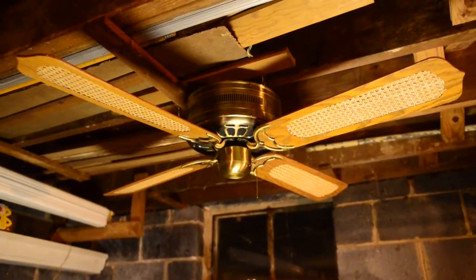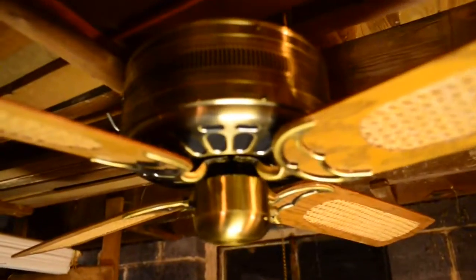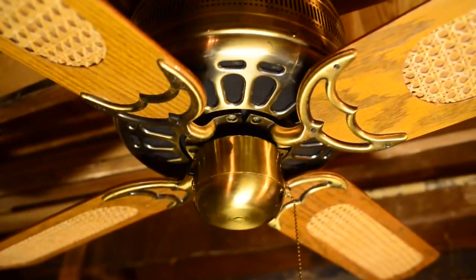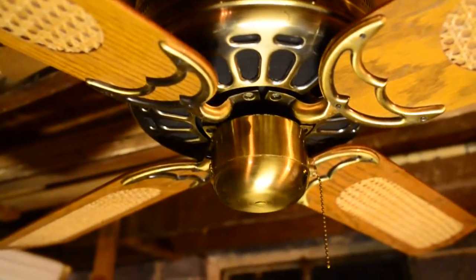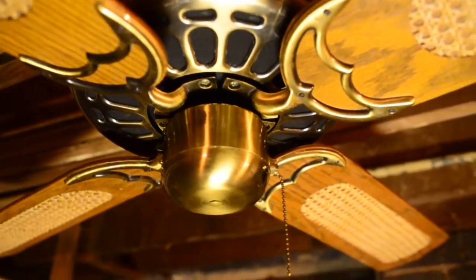What we have here is a Union Hugger. Hugger is literally the model name for this fan. It uses a cast iron spinner motor — a very large cast iron spinner motor, possibly 188 by 20.